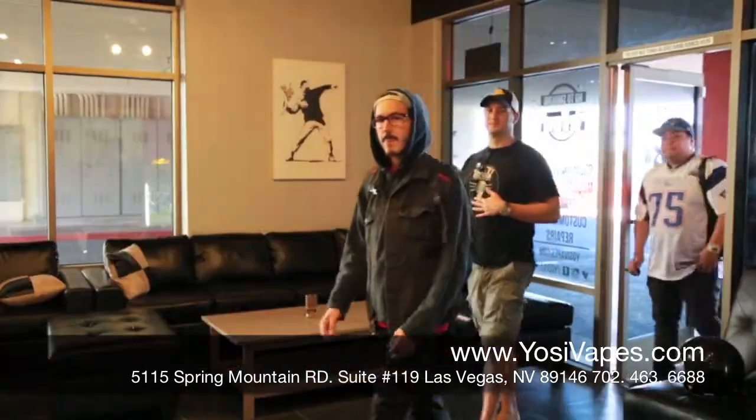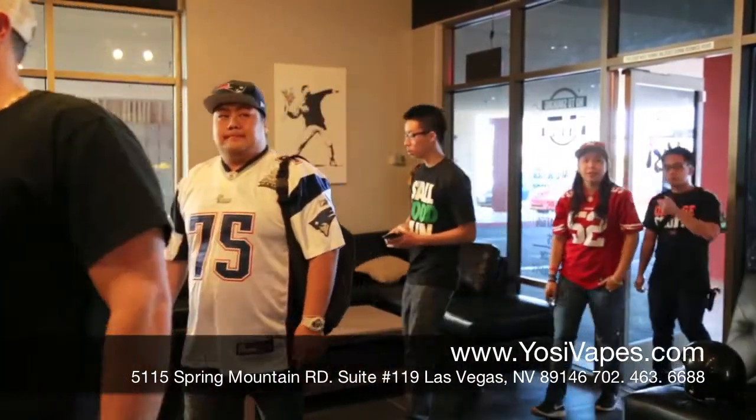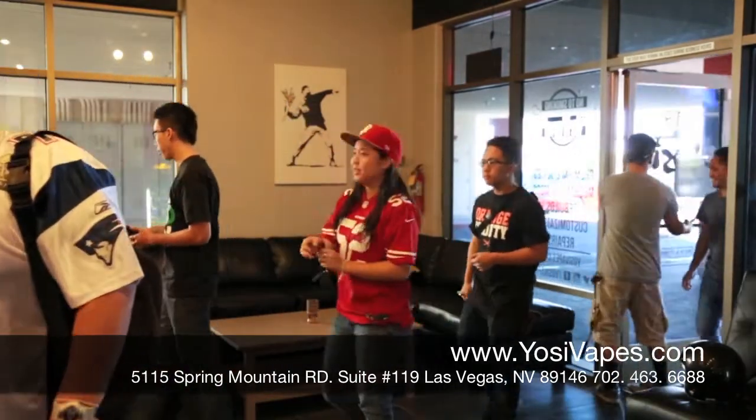This is something that you definitely don't want to miss. People are lining up at the doors — we have about a dozen people. So make sure you come in today and see if you can get one for yourself.